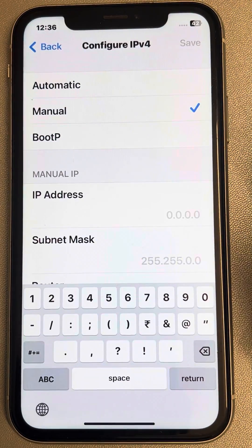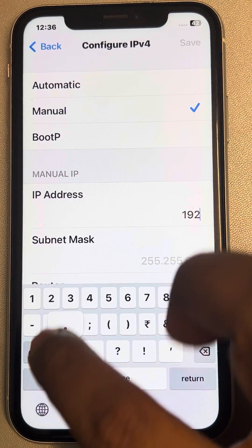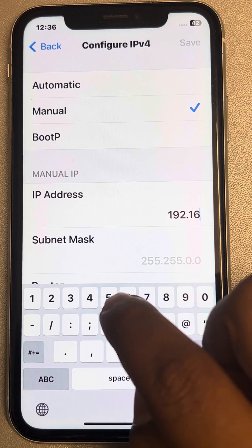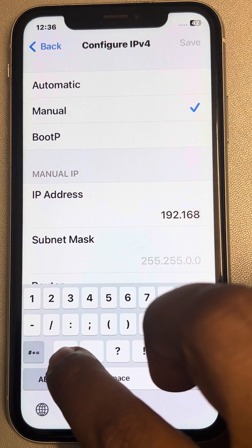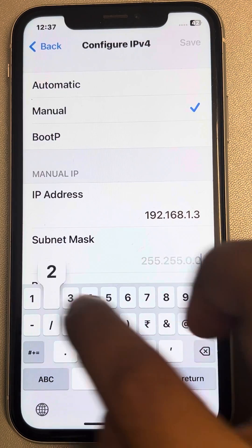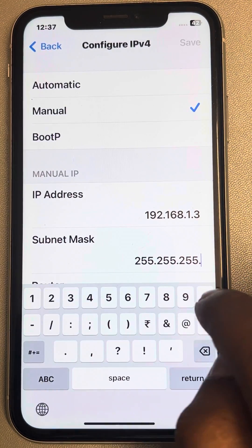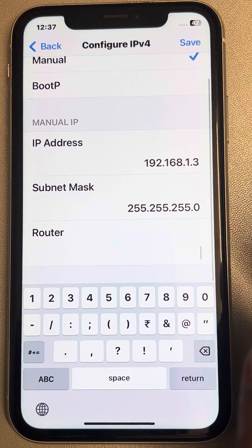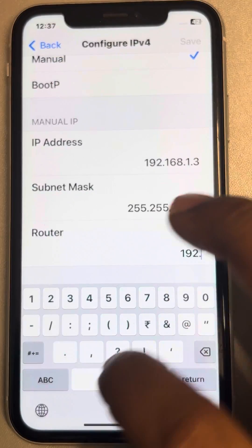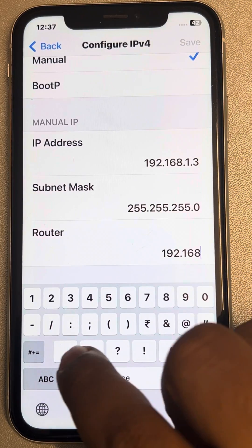Tap to configure IPv4 and select Manual. Now enter those noted-down details — router IP and subnet mask. You can note them on a piece of paper or take a picture on another phone. Then enter them manually.